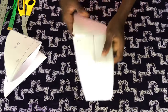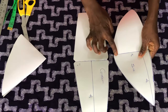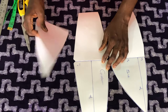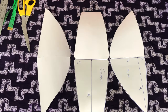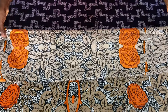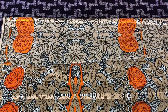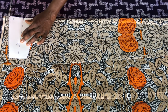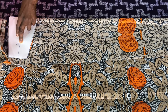Now the patterns are ready. This is for the center piece and this is for the side piece. You can see the parts I notched, and this is for the other side. For cutting the fabric, the first step is to fold the fabric into two. The next thing is to place the patterns on the fabric to cut out, and repeat the same process for the plain fabric which is the lining.